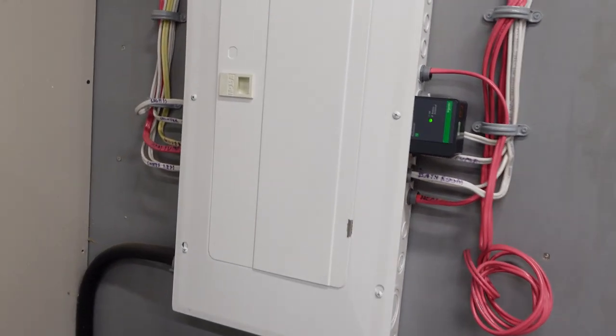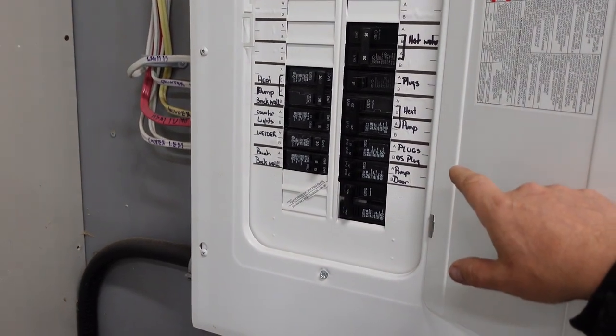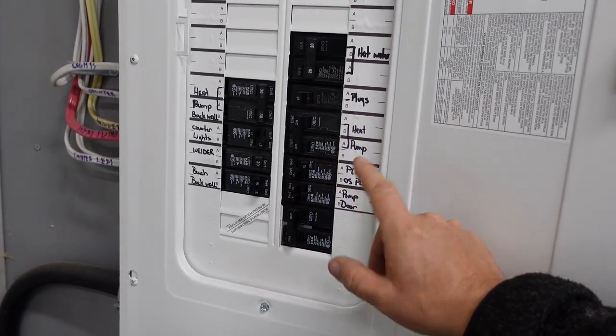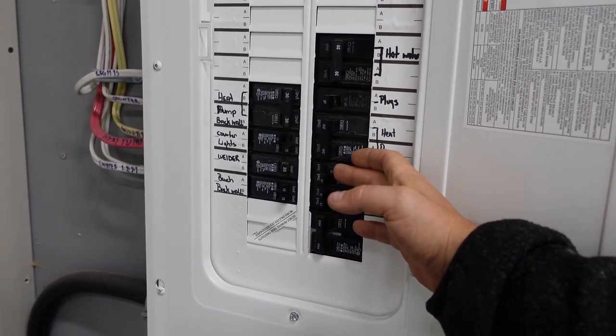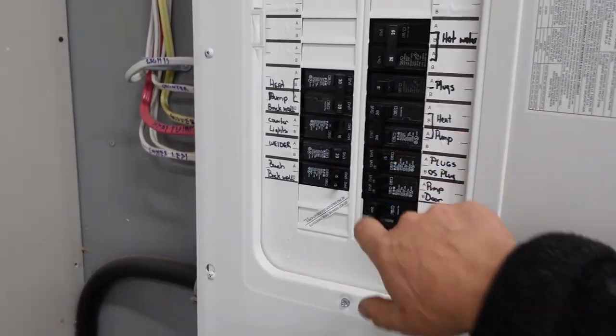Now, as always, the first thing you should do is, of course, shut the power off. A lot of times you'll find your smoke detectors are on with a lighting circuit or a plug circuit, and this is so if you shut the power off to the smoke detector, you'll lose power to your lights or your plugs. So you should always shut those off first.